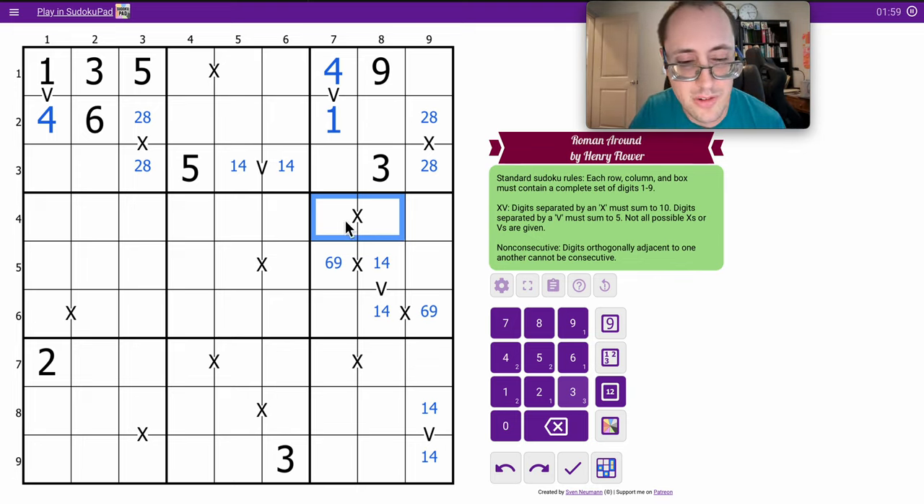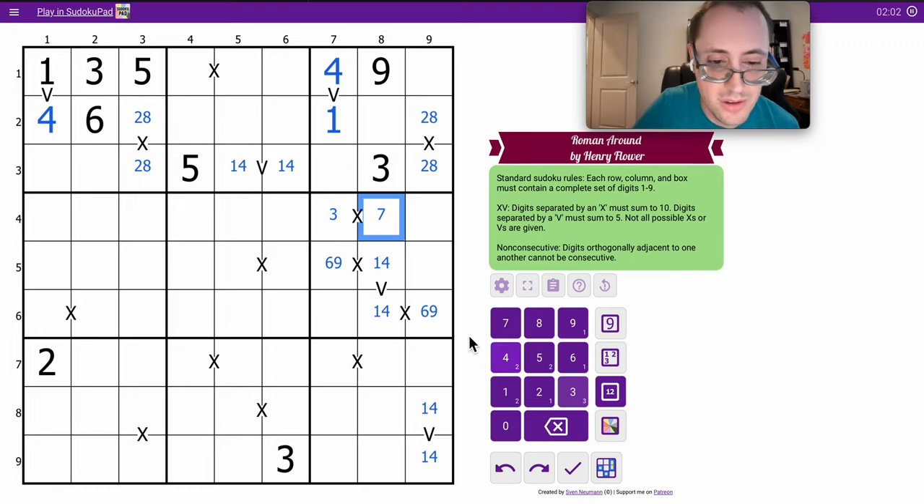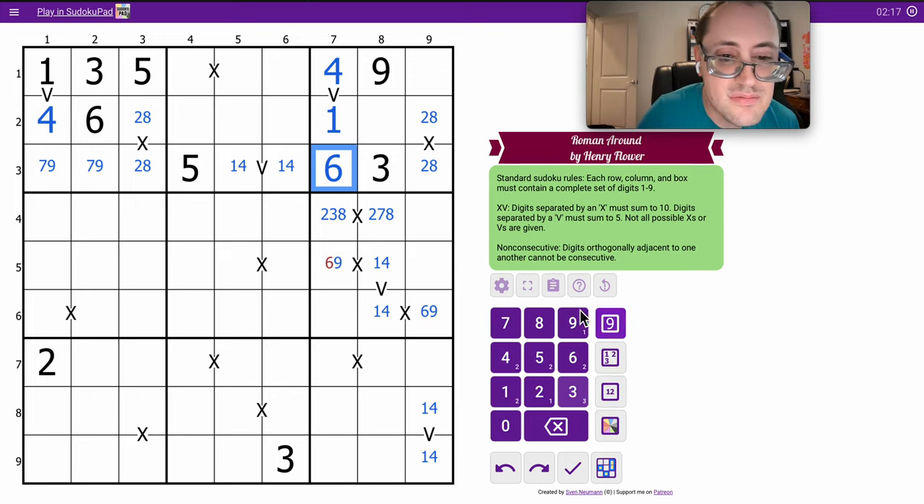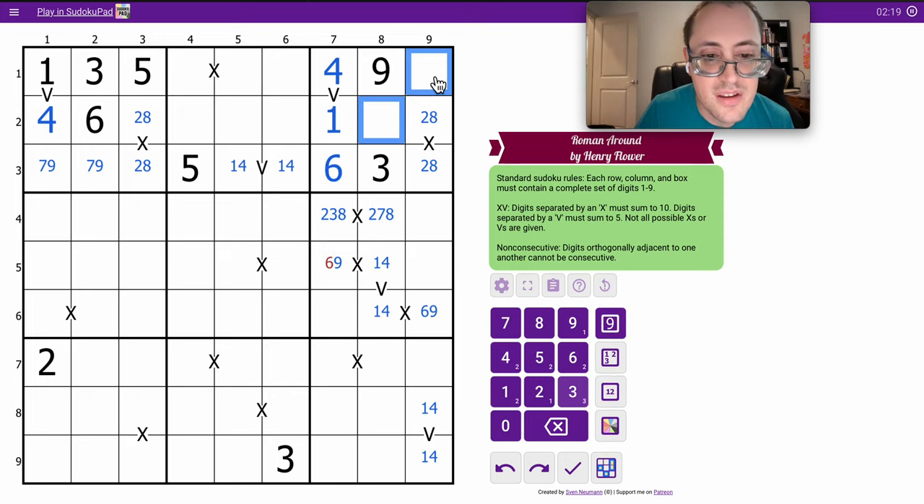If it's three-seven, then there's only one way around it goes. If it's two-eight, I think either it could be two or eight. These cells are seven, nine, and therefore that's a six. These are five and seven, and the five in row one tells me the order.